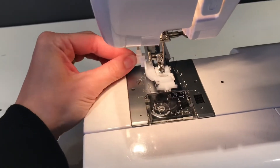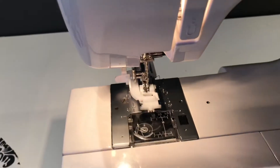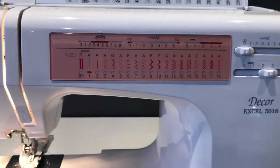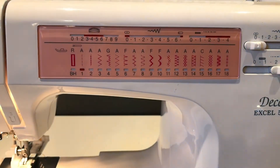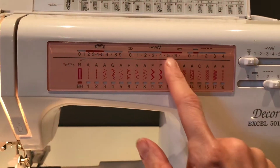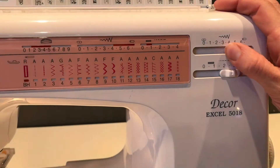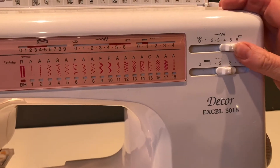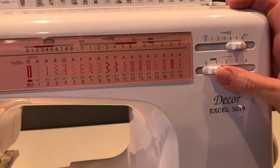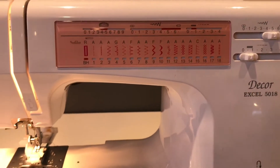Remember to pull down your sensor on your foot, as that will allow your machine to sense how big of a buttonhole to make. Also select the buttonhole stitch by turning the pattern selector to buttonhole. Set the stitch width to five and the stitch length to about a half — it'll be a slightly denser buttonhole.